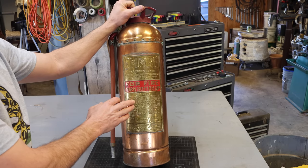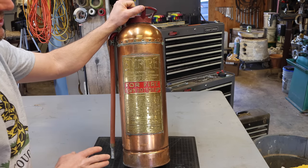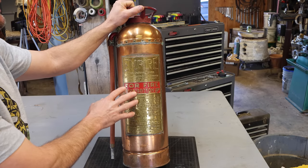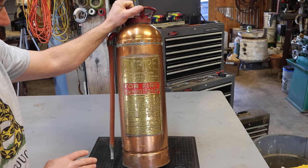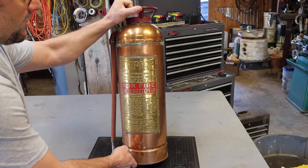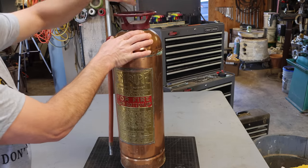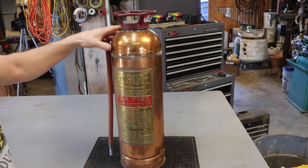We're also going to test it because I can charge this the way it was originally made to be used and we can see how it works. There's some really interesting stuff on how this is made. I had to look at this for a while before I figured out, with some help talking to some friends, how this thing actually is put together. So let's take a closer look.